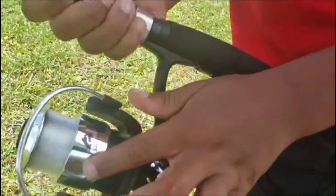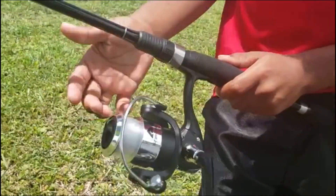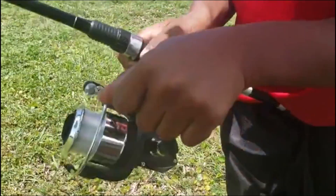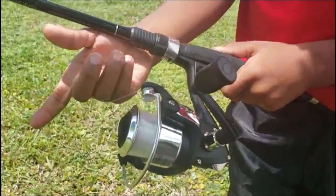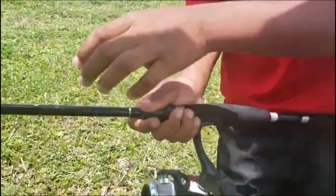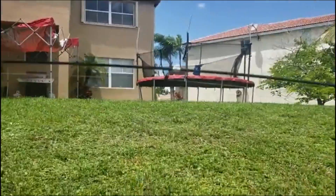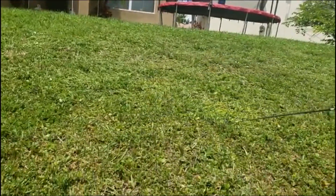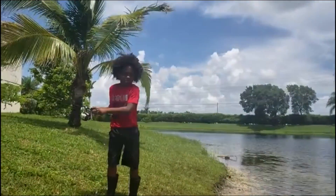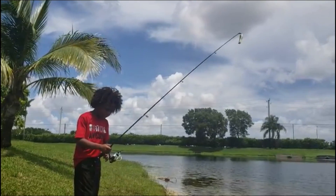And this — make sure it's not tangled up because sometimes it gets tangled up and then it won't be able to cast. Sometimes don't take all this stuff, and you don't want it to be like that because it won't last a lot. See, it won't last. So you don't want it like that.